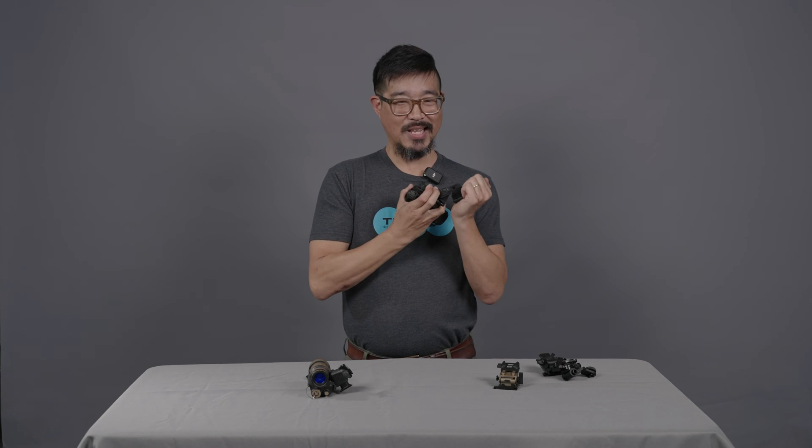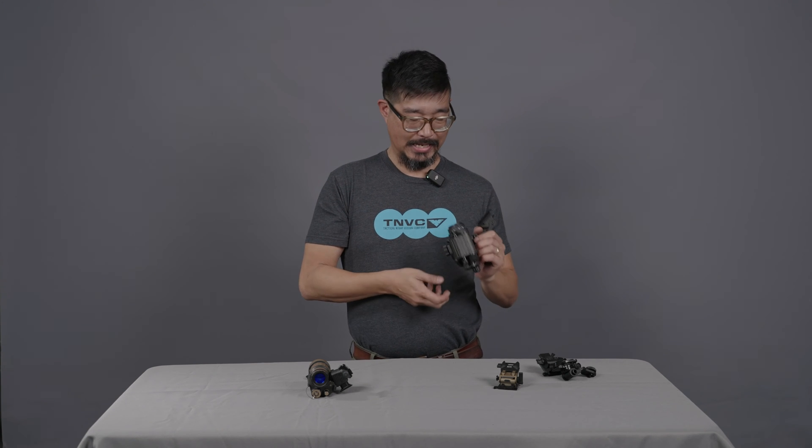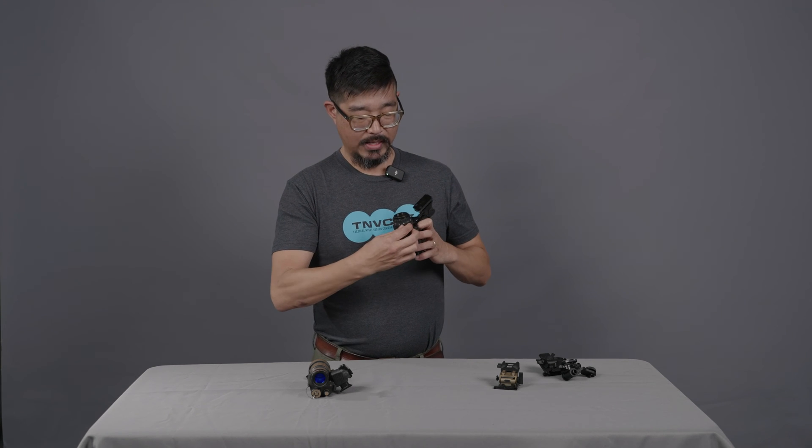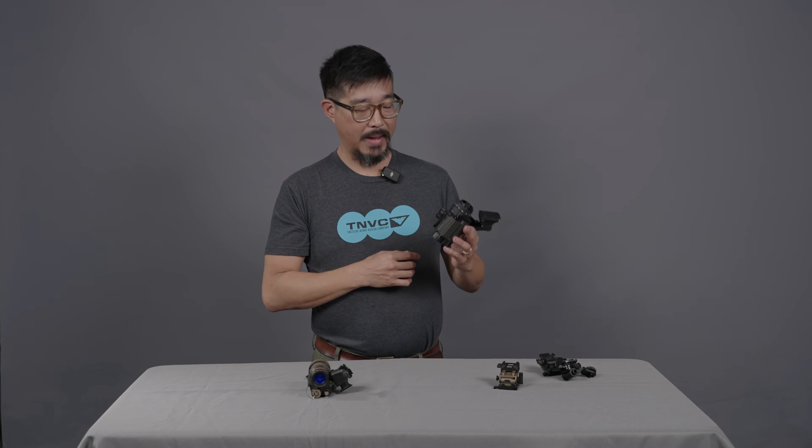The automatic shutoff function sounds great, and when it works properly, it is. One thing to note: when you flip it back down, you will have to recycle the power knob to turn it back on — it will not turn itself back on automatically.